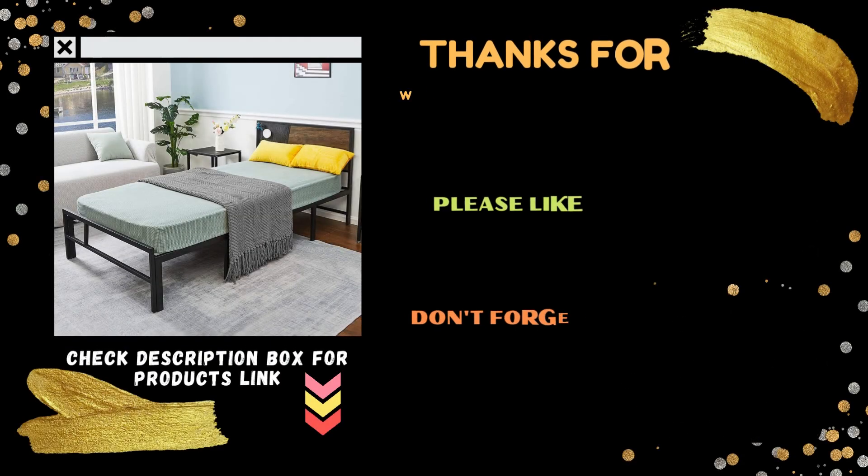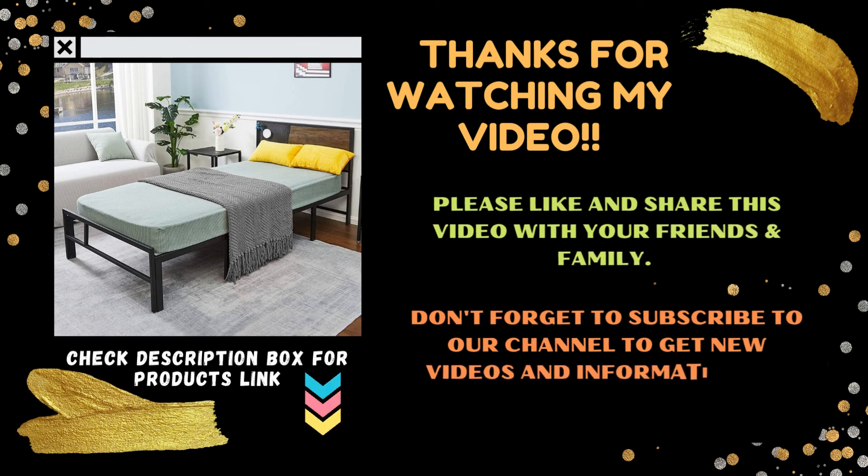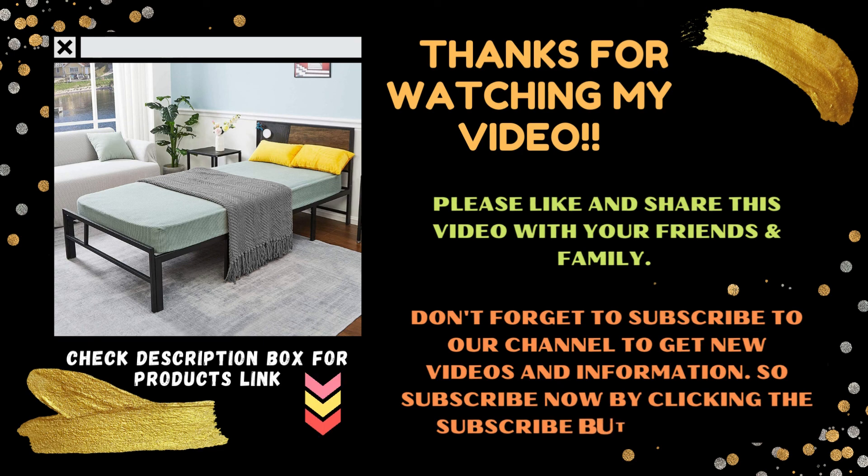Thanks for watching my video. Please like and share this video with your friends and family. Don't forget to subscribe to our channel to get new videos and information — so subscribe now by clicking the subscribe button below.